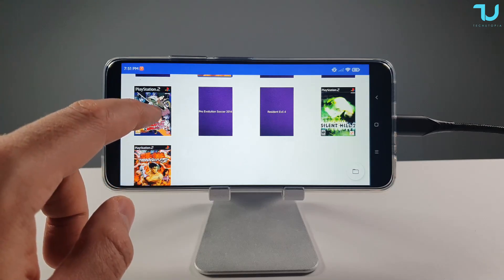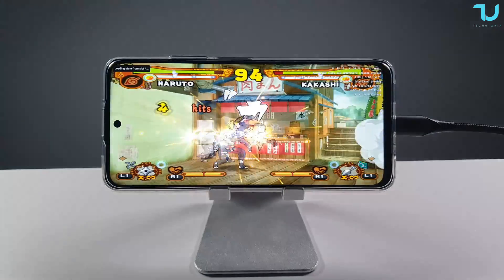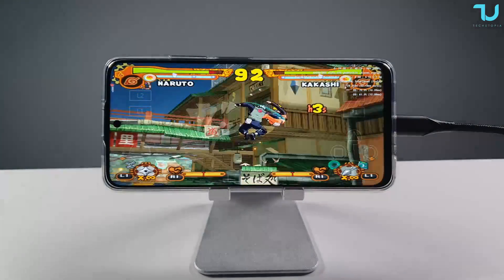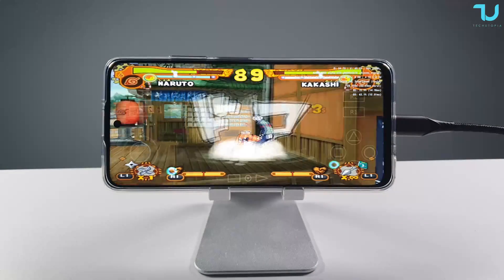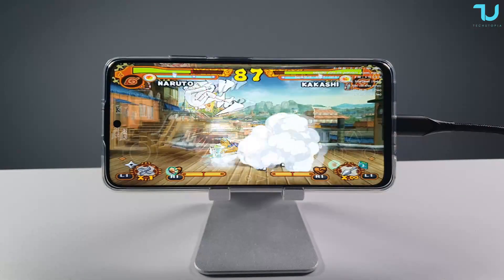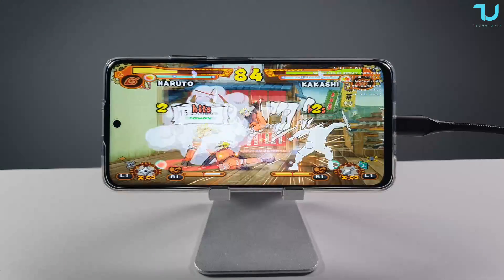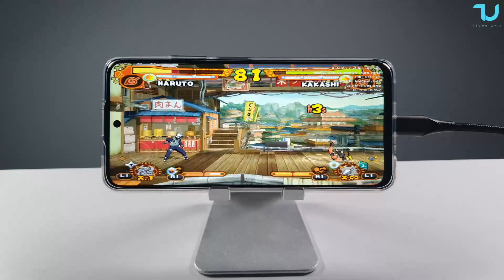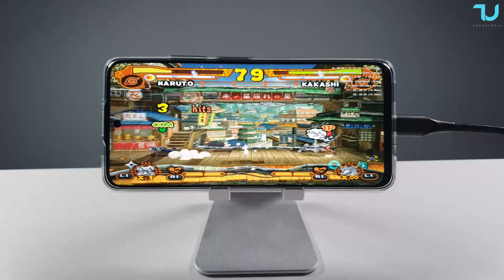Let's go to Naruto Ultimate Ninja 5. On normal settings, this is also very playable — not super laggy. Previously with older Mediatek processors like the P60, games were running around 150% CPU real-time speed, meaning a 60fps game ran at about 30fps. But Naruto runs really well here on the Dimensity 810. This is very playable.